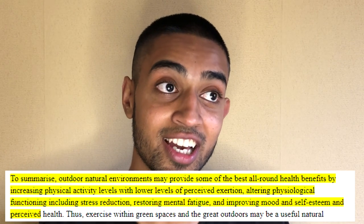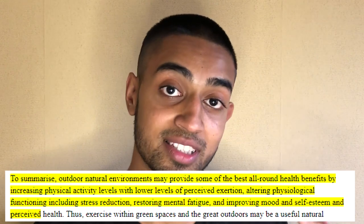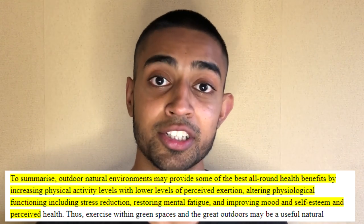In case you didn't know, working out in nature actually has some extra benefits. Of course you have the enormous benefits of exercise itself, but there's actual evidence and research suggesting that working out in nature has a much bigger benefit to your mental health than just working out in a gym.